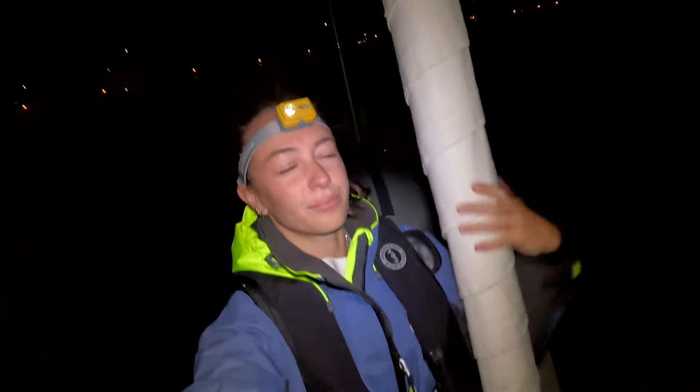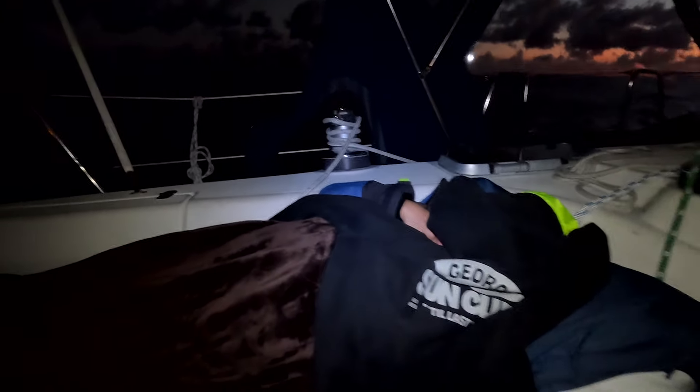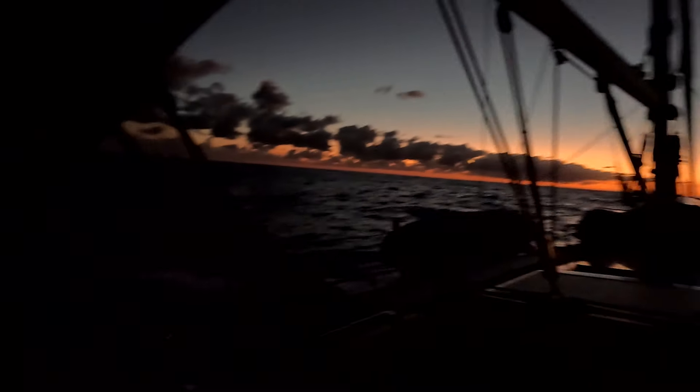Anchor up! Bye-bye, West Palm Beach. The water is hard at work, as you can tell, and the sun is starting to rise.